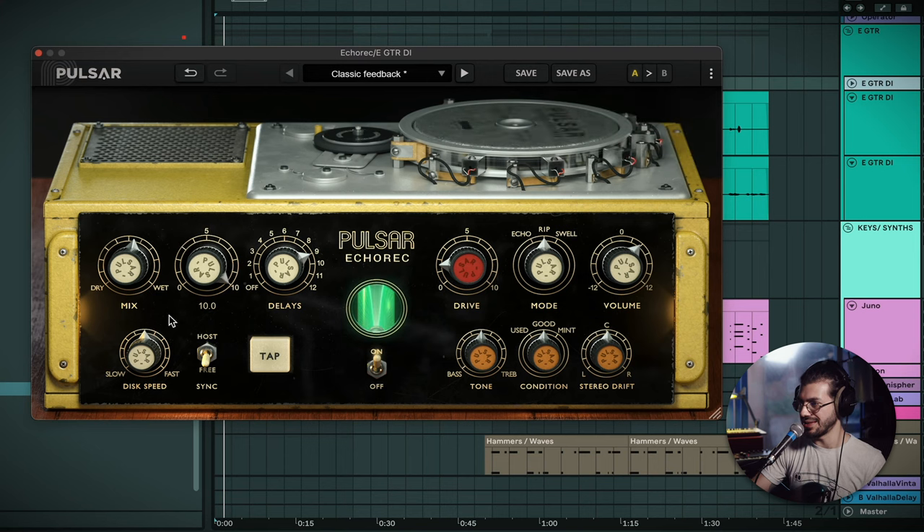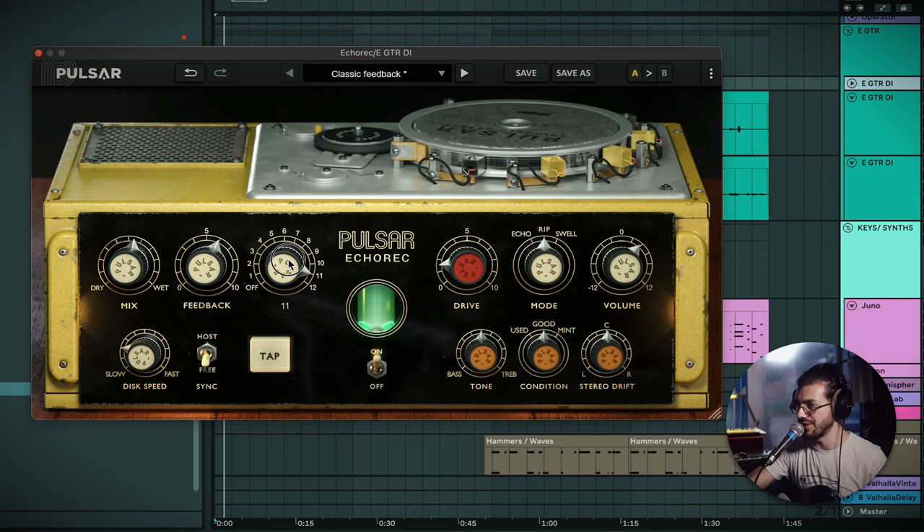I'm just going to play through it a bit to give a better example. This being an analog-style delay, we can do a lot of the fun pitch repeats — you can get super creative and make really wacky sounds out of this. With the combination of using different playback heads, we can also get some very interesting rhythmic delay sounds.